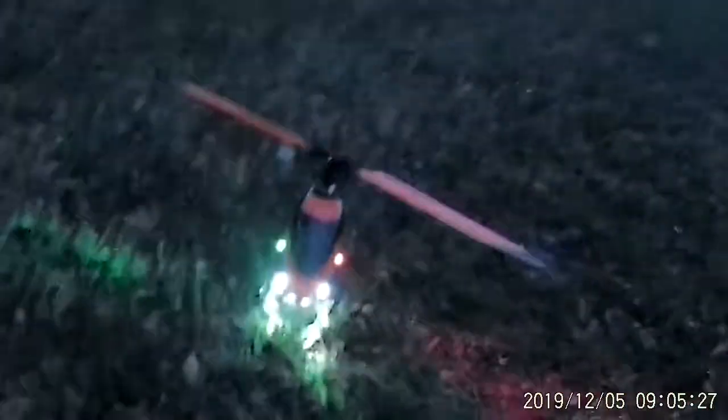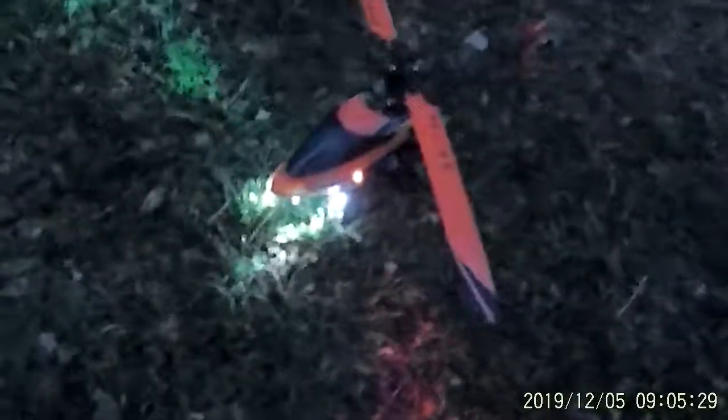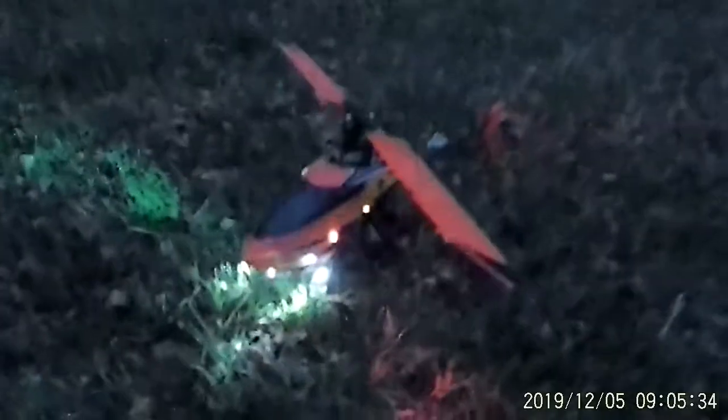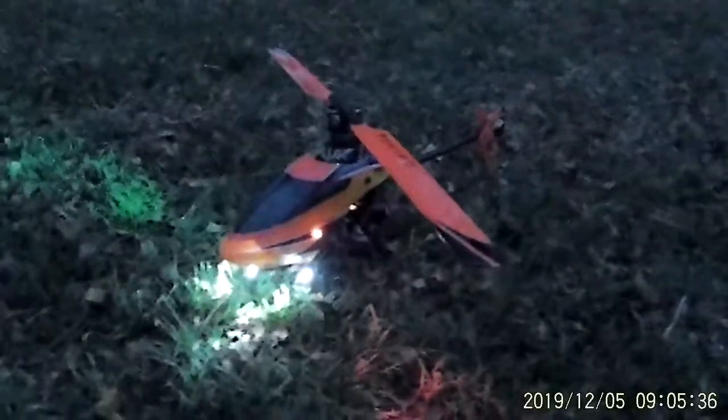Got my throttle cut on. This is Mark, Copters, Crawlers, and Planes RC Pacific Northwest, signing off after doing just a wonderful flight — Blade 230S and our new nav lights. Hope to see you back here soon. Have a great night.